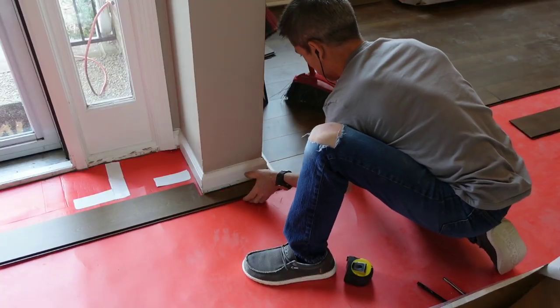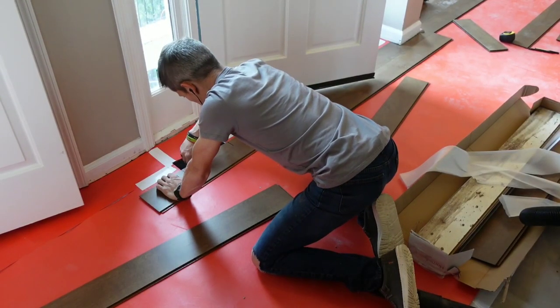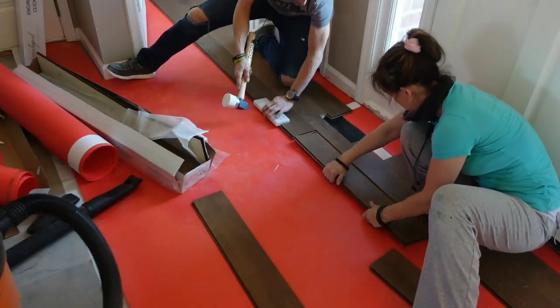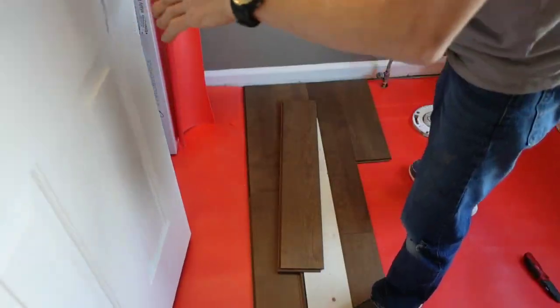I tell you, it really does feel good to install on a flat surface - it takes away all the headaches. I won't bore you with how to install engineered wood on a new flat surface - that's for another video, and you guys can go check that out.